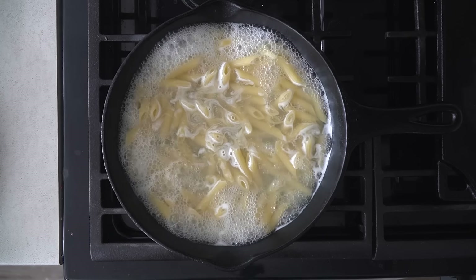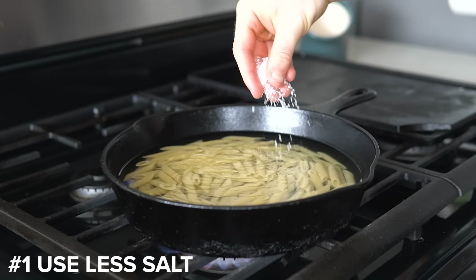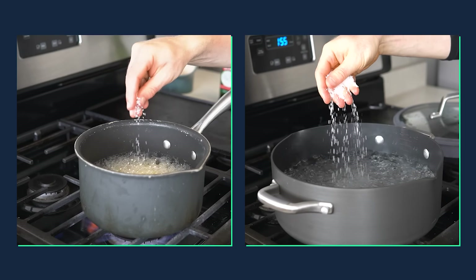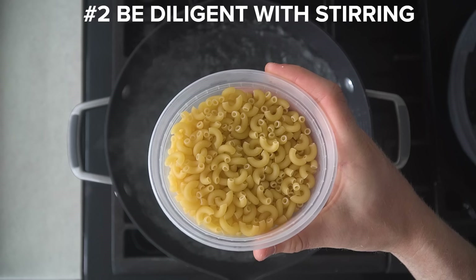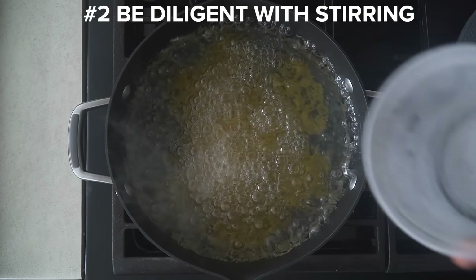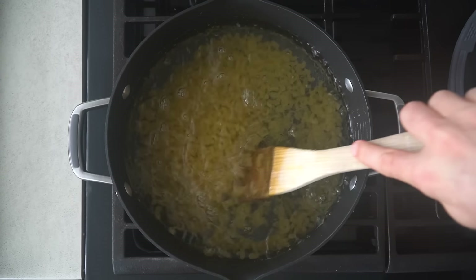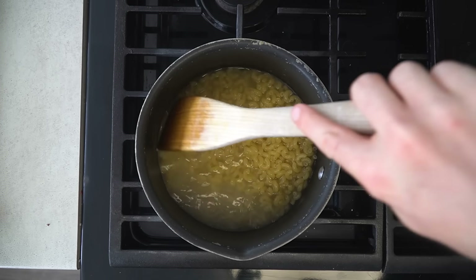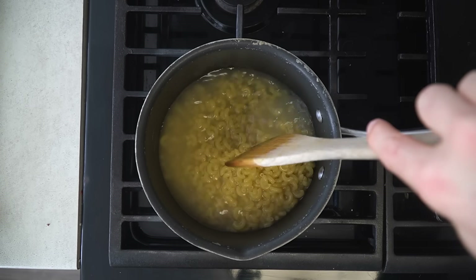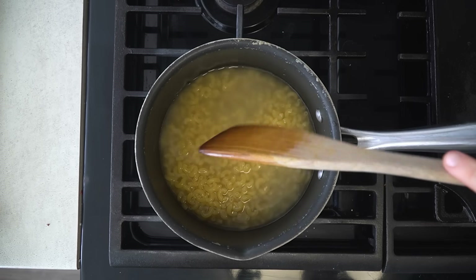There are a few things to point out with this method. Number one: you need to use less salt, as the majority of the water — and thus the salt — is absorbed into the pasta, so just make sure you're using less than you normally would for a full pot of water. Number two: pasta noodles stick when they are allowed to rest next to each other after being added to the cooking water. This can happen in a large pot or a small one, but since we're using way less water the pasta is likely going to be touching, so make sure you keep an eye on it and stir multiple times in the first few minutes of cooking, and you'll have zero issues.